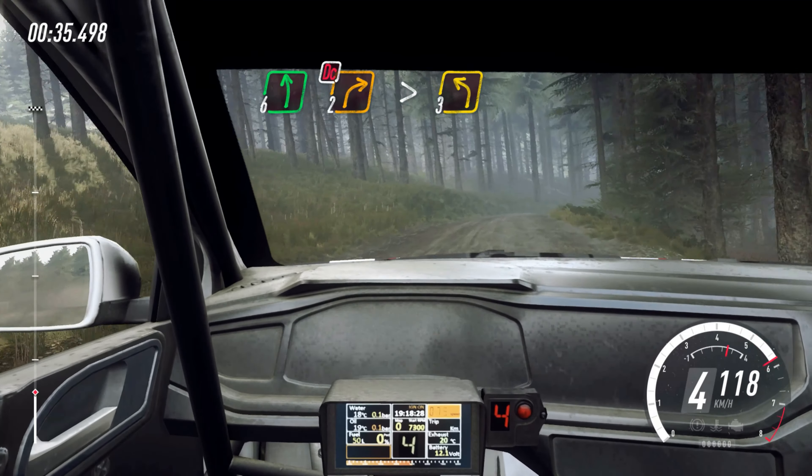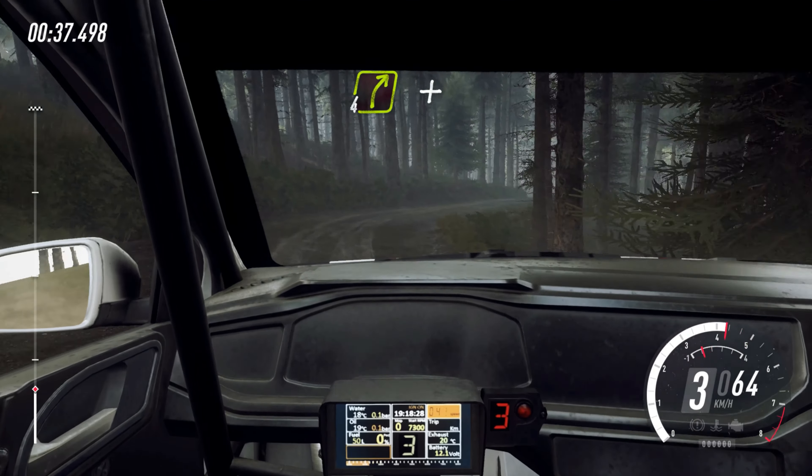Into 3 left long, into 4 right over crest bump.